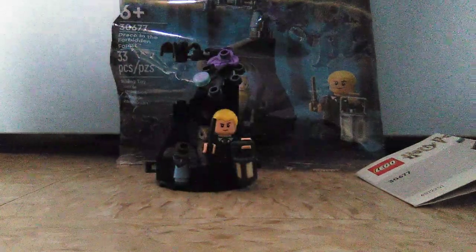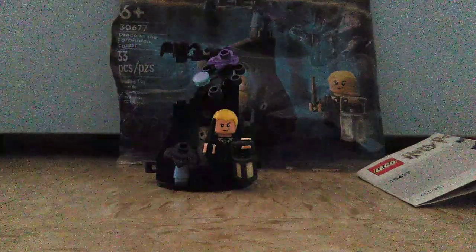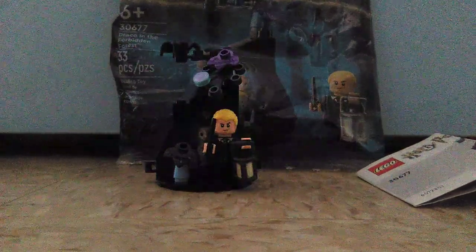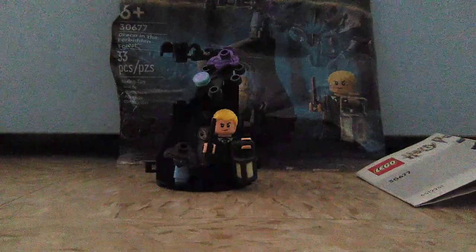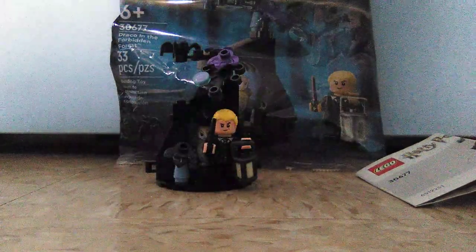What's up guys, Mr. Freddy here. Today is going to be our brand new LEGO set review. This time it's a Harry Potter set which is called Draco and Forbidden Forest, which is a 2024 polybag set. The set number is 30677, has 33 pieces and is for ages 6 and up.